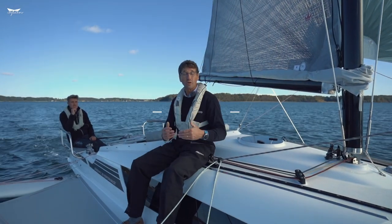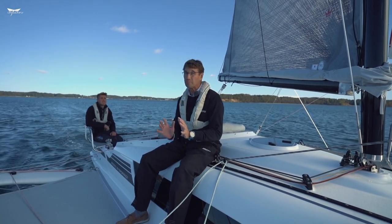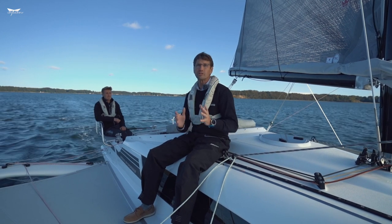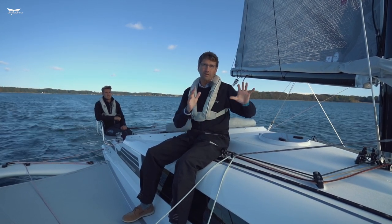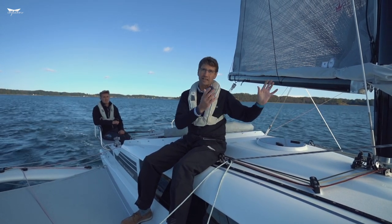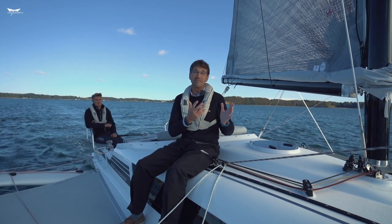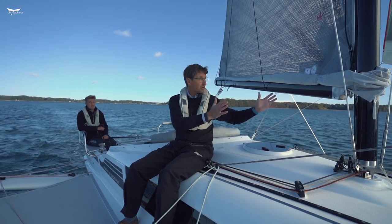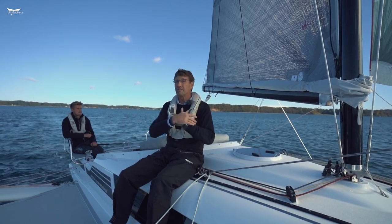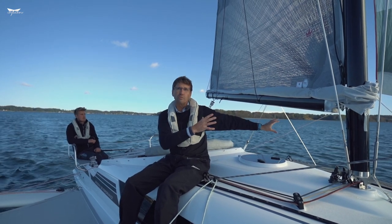Sailing with a gennaker, also called asymmetrical spinnaker, on a Dragonfly is great fun. Don't be afraid of it. Always make sure — this is very, very important — always make sure you have enough free coastline, enough water so you can bear off and you have time to take the gennaker asymmetrical spinnaker down. This is probably the best advice I can give you. When you get too close to the coast and you get forced by more wind and have to luff up, everything gets messy. So as long as you are sure you have enough water to leeward, there is no problem.